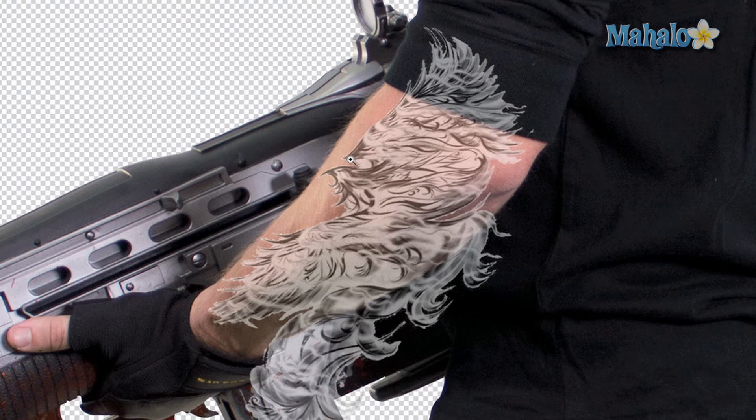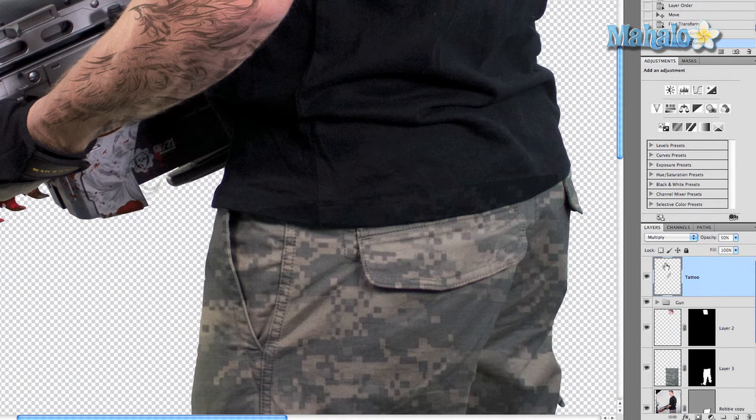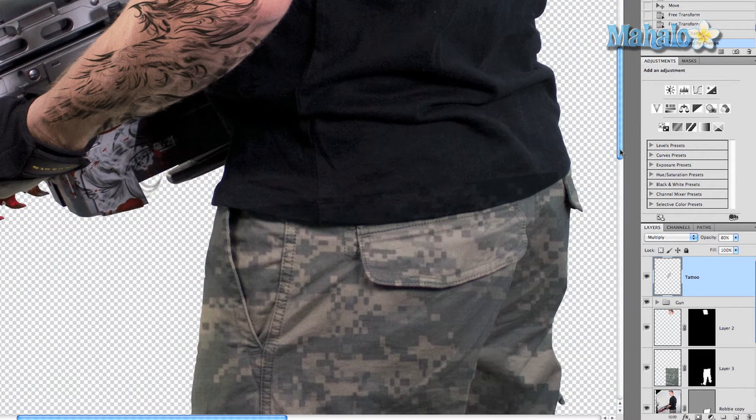We're not obviously done with the tattoo yet. The next thing to really make it integrate is to go to the blend modes in the layers panel and change it to Multiply — you can tell it almost immediately fits in almost perfectly. Bring the opacity back up to 100% — that's a little too much — so bring it down to 80%, which fits in a little better.